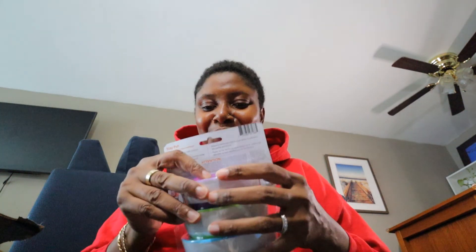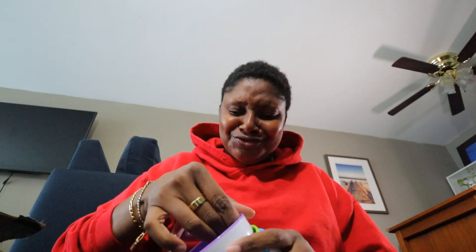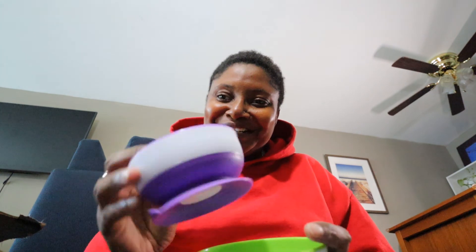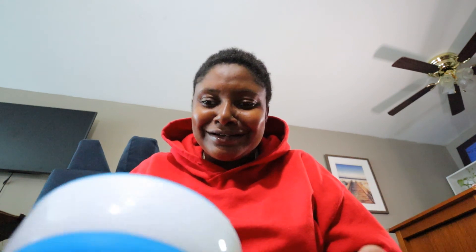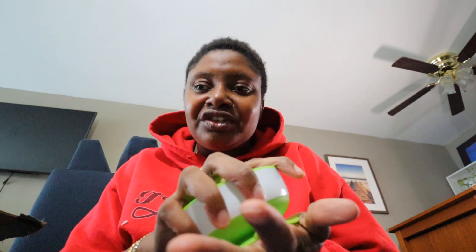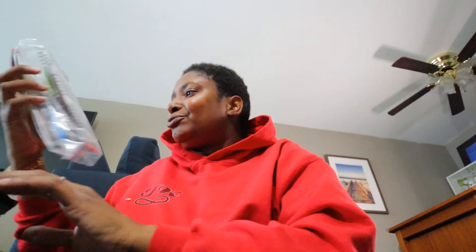Then you have the little bowls — oh my God, these are so cute. You have purple, green, and blue. So he has a matching plate and bowl in green and blue, and then an extra purple one for cereal or fruit or whatever you want to put in it. And also suction. So whenever you suction it to the table, you use this little tab right here to release it. It's just for the parents to release — the child cannot move it.